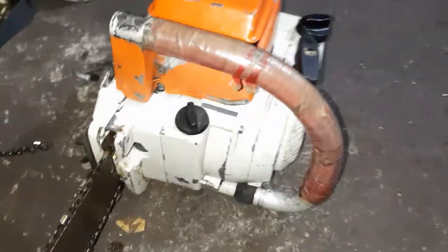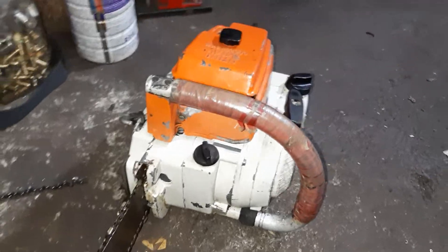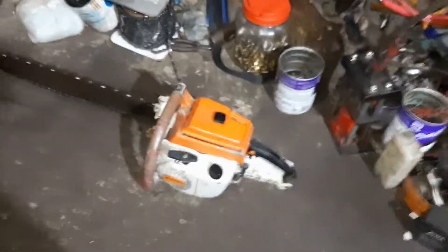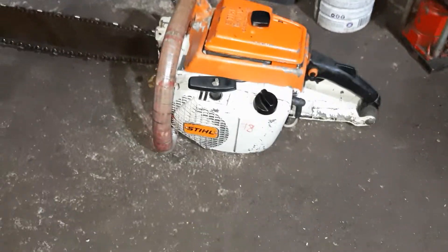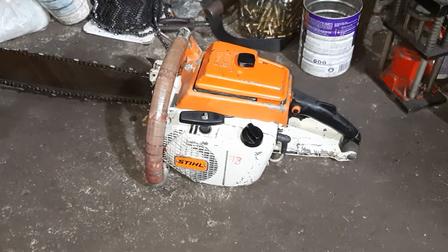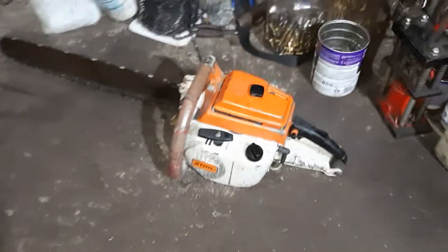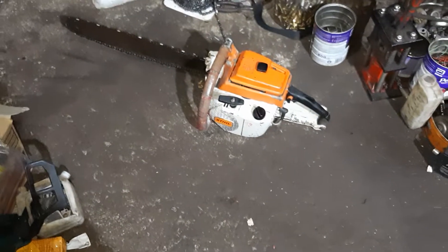Nhiều khi có người từ chối thì cũng ngại. Các bác thông cảm vấn đề đó nhé. Em xin chụp tấm ảnh và xin chào mọi người. Hẹn mọi người ở video tiếp theo nhé. Cảm ơn mọi người rất nhiều.